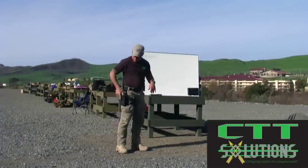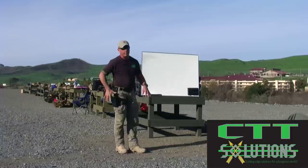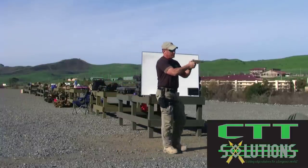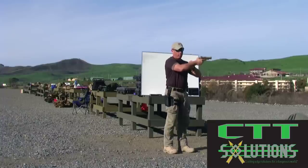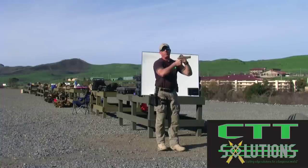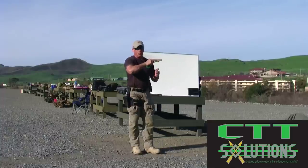If I'm in this holster, when I grab it, I'm acquiring my grip right here. I do that by driving as high up on that beaver tail as I can possibly get. What I'm trying to do is get the center of my hand, wrist, and arm as close to the center axis of the bore as possible. The lower I get, the more leverage that works against me with that recoil impulse. The higher up I can get, the more control I get.